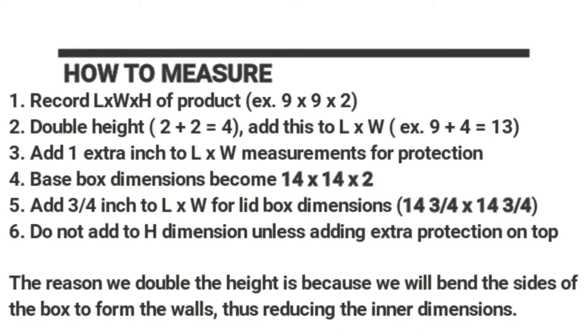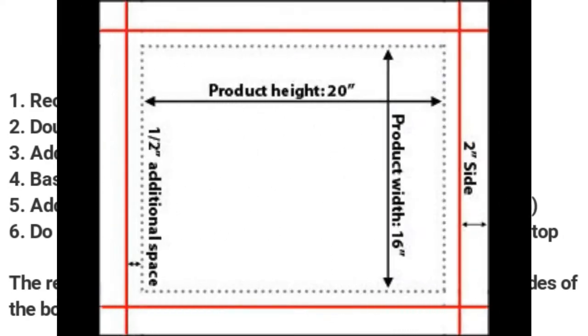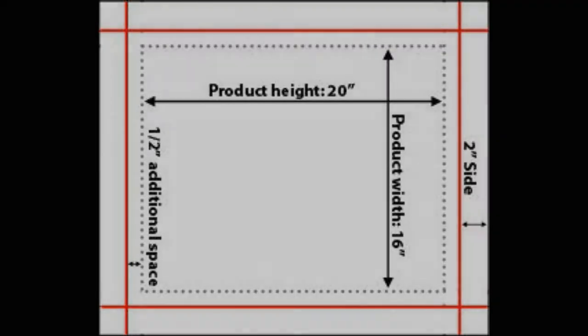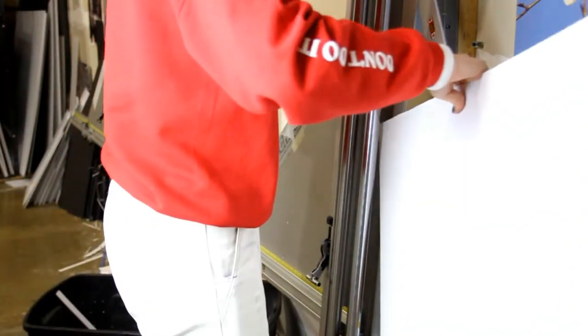This is determined by adding 5 inches to the width and length, 4 inches for the height — 2 on each side — and 1 inch for protection.